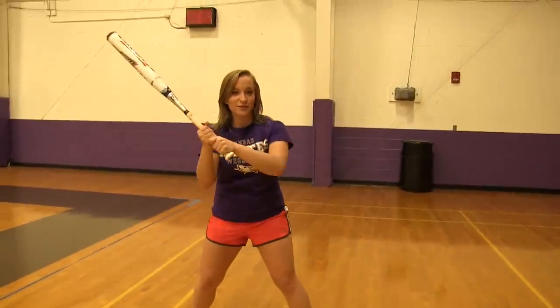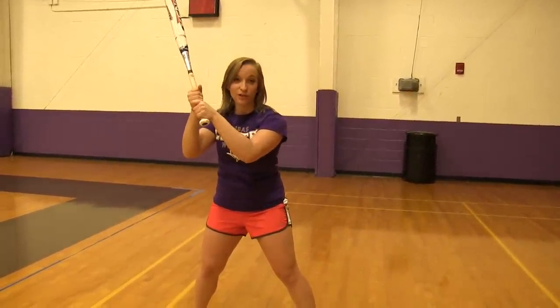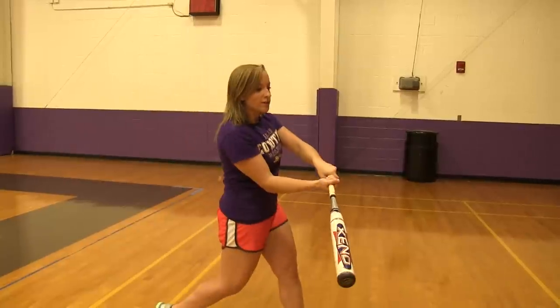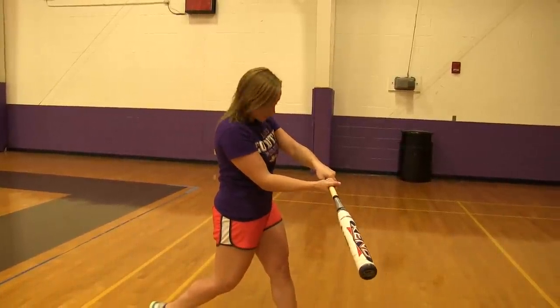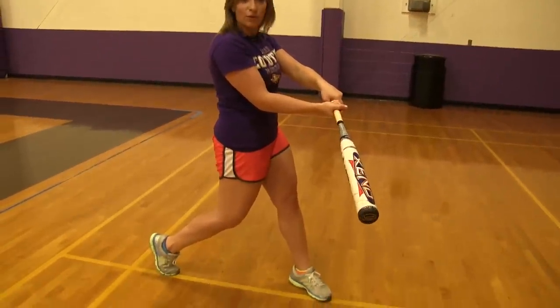After your load, you're going to bring your hands forward and drive them at the ball, bringing your elbow through first with your arms a little bent. You're going to bring it right to the contact point, keep your front leg straight, your back leg bent a little bit, and throw your hips forward.